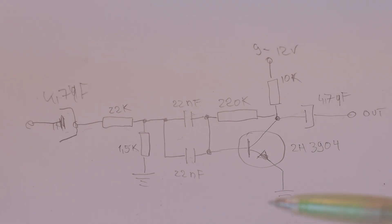The schematic of the filter is very simple — it's a very basic filter based on one NPN transistor; I'm using a 2N3904. You have four resistors, four capacitors, and that's it. This is the entire filter.